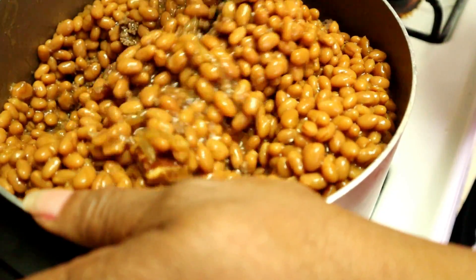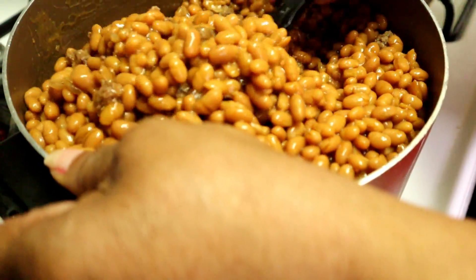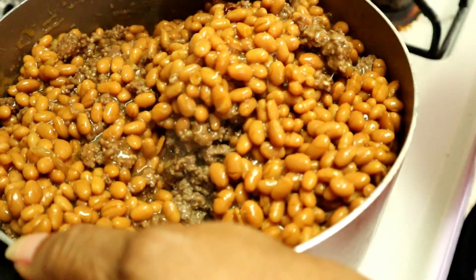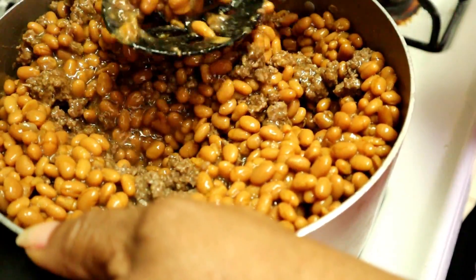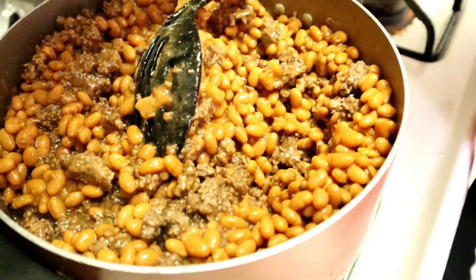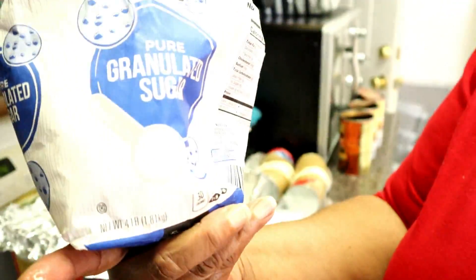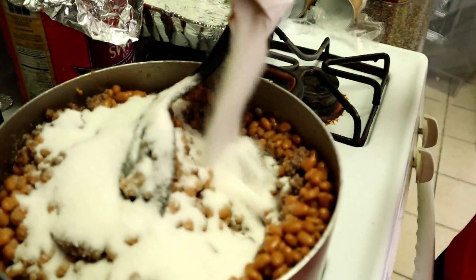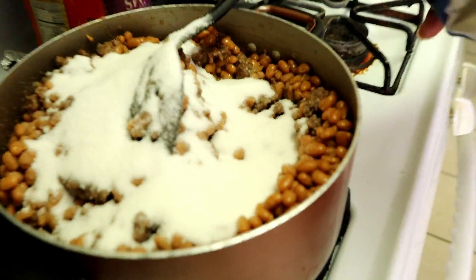These spoons are so loose, I don't like these. I'm going to stir it. I put sugar in my pork and beans — yes, I put sugar in there. It makes it taste good, gets up the juice. That's enough. You put as much as you want because my grandchildren love it when I put sugar in. They love it.